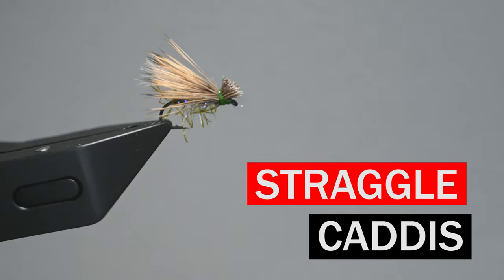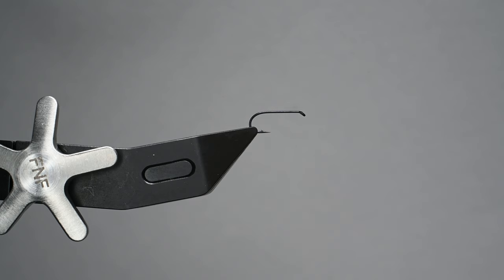What is up everybody, Sven Diesel here. We're going to be tying up a straggle caddis. This is a caddis pattern where we're going to be using a product from Semperfly fly tying — their straggle string.